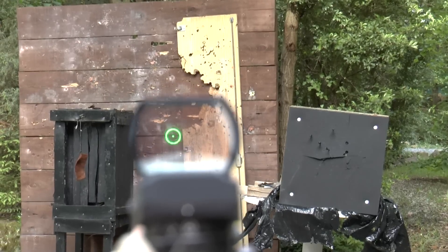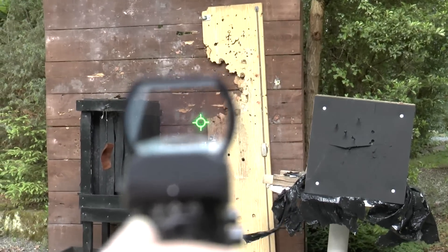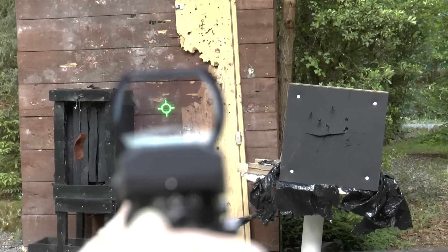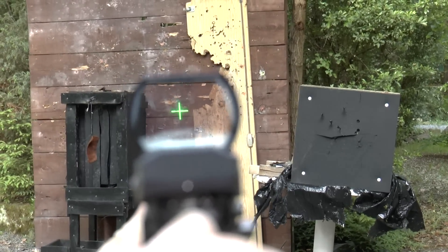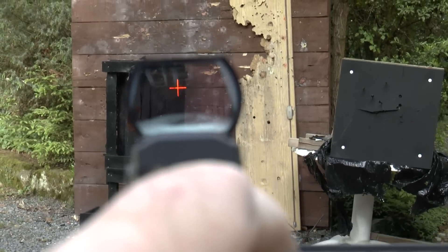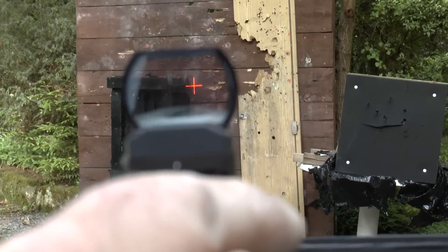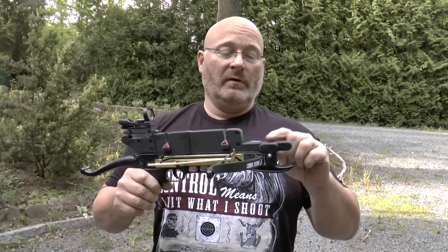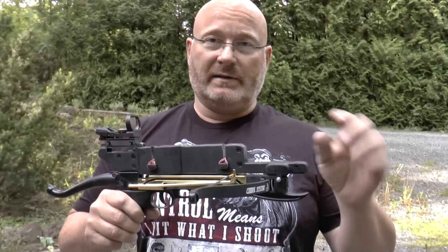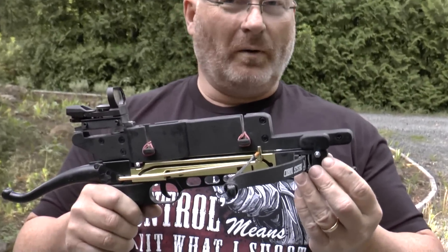What I like about this sight is that you can switch it to different kinds of target objects. And also you can turn it to red. Here at the front I will attach a Weaver rail so that you can put on flashlights and lasers and so on.